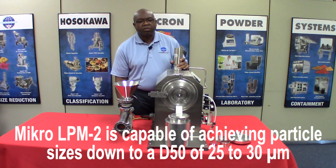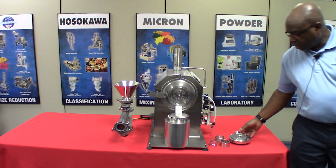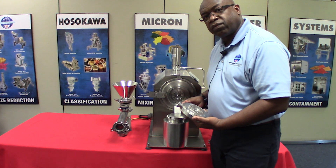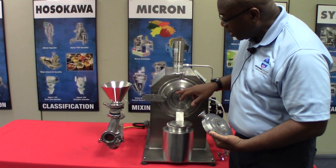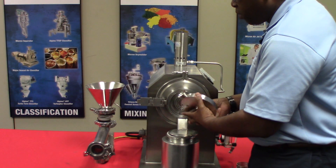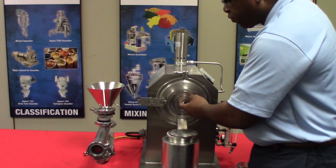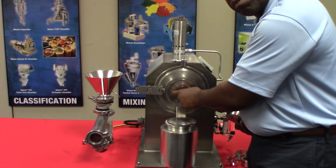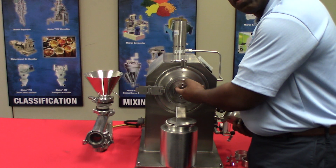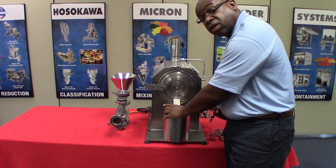The LPM2 mill is primarily a pin mill used mainly with crystalline materials. You have two sets of pin discs: a stationary disc on the door side and a rotating disc on the housing side. When the mill is closed, the two sets of discs intermesh with each other. Particles first enter via the center of the pin disc, and the top speed of this pin disc is 36,000 rpm. Particles must go through the rows of intermeshing pins, exit the grinding zone, and then the material is discharged into this container.